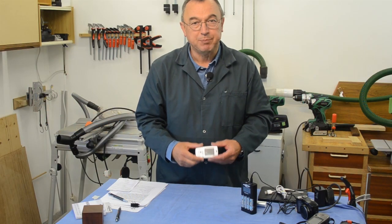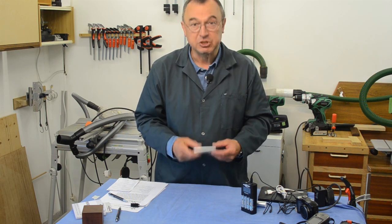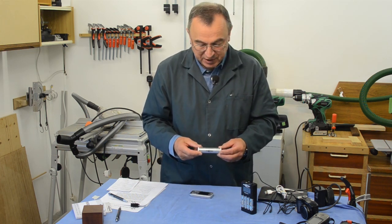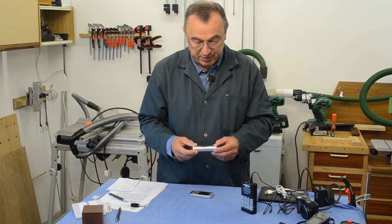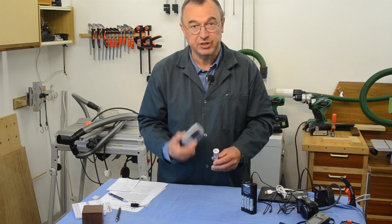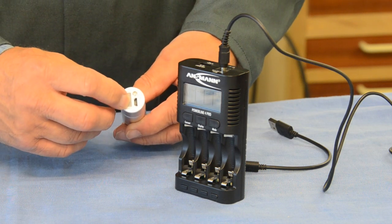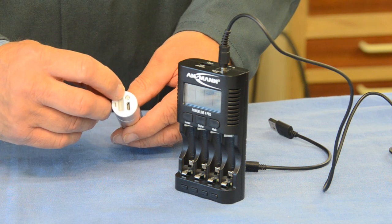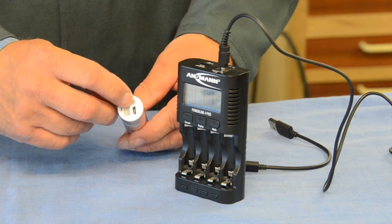I was on a cycle ride not so long ago, had a puncture, and when I came to use my mobile phone I had absolutely no power left — I was stuck and it was very embarrassing. As a result I went out and got this: the Ansman power bank. It is an emergency backup power supply which you can keep in your saddle bag, pocket, or briefcase. It has a USB port at one end for recharging your devices, another USB port with a plastic cover at the other end, a smaller connecting port for recharging the power bank itself, and a little button with colored LEDs to indicate its status.